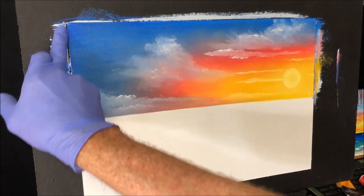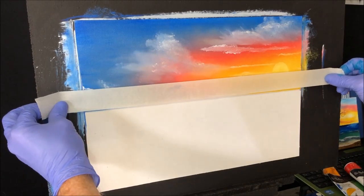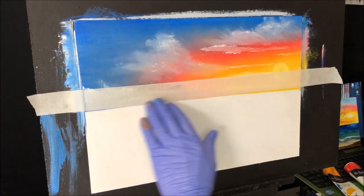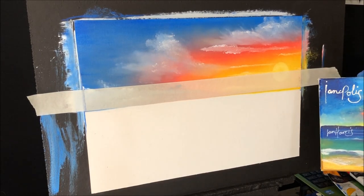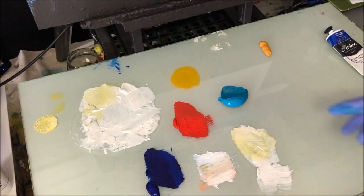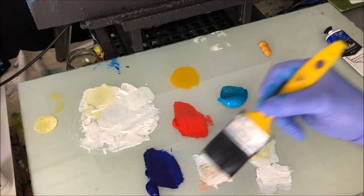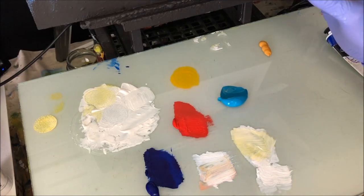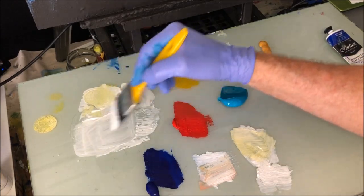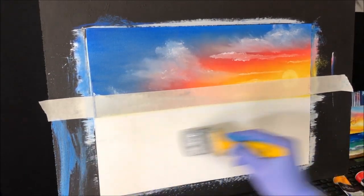I want to grab the tape for the horizon line — just go a tidbit over that so we don't get a white line. It's just a low-tack tape. Now our water, like the little reference one, is going to have dark, lighter, and then the sand colour. Dark, lighter, shallower to the sand colour. For that I've got phthalo blue, turquoise out of a tub, and yellow ochre. We'll start with the dark colour. But first I might grab the rest of this white retarded paint just so we get some blending happening — get all this onto the canvas so we've got a surface to blend.